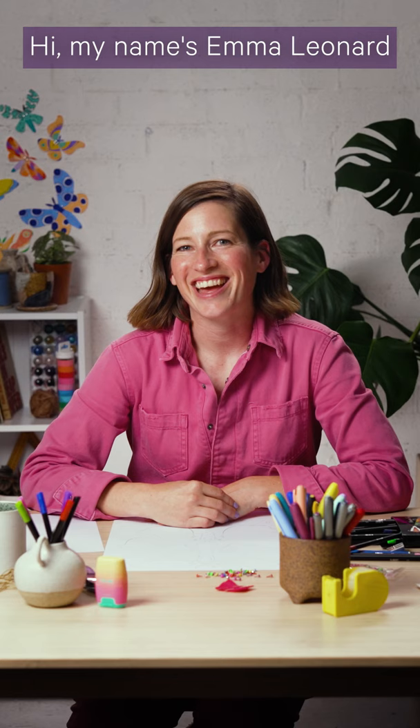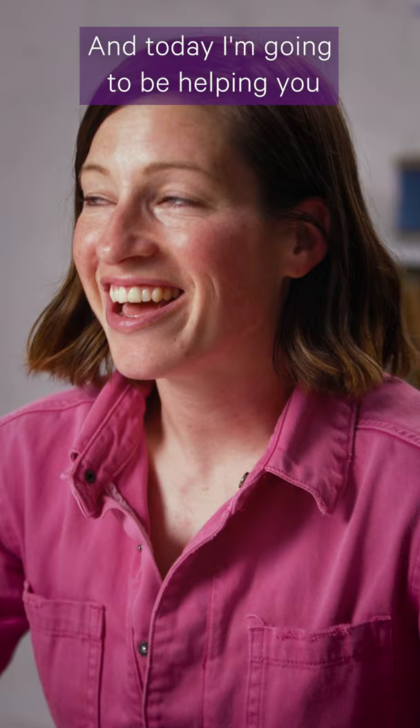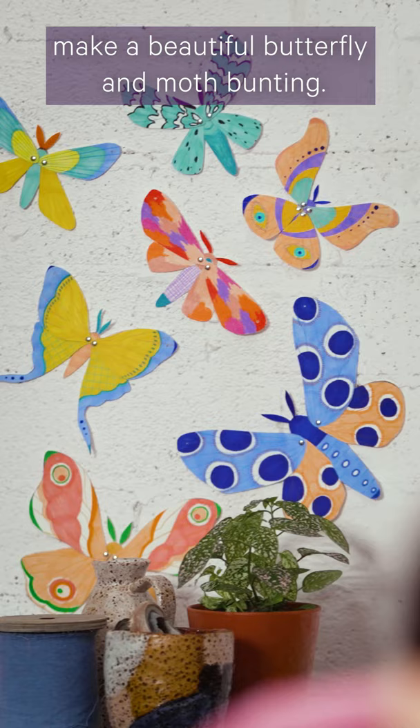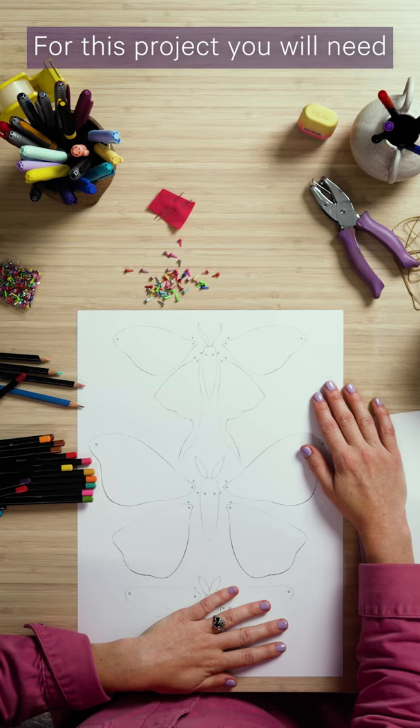Just sitting down and seeing what I can come up with — it's been really peaceful and calming for me, and I hope that it'll be like that for you too when you sit down and have a go. Hi, my name's Emma Leonard and I am a Melbourne-based illustrator, and today I'm going to be helping you make a beautiful butterfly and moth bunting.